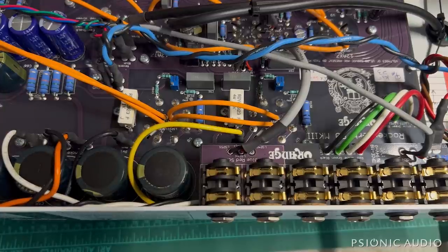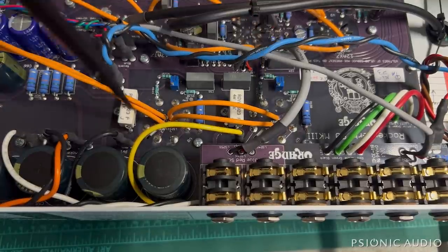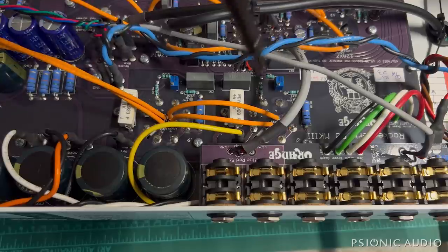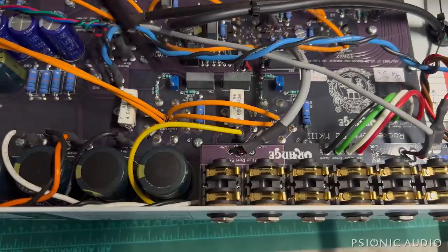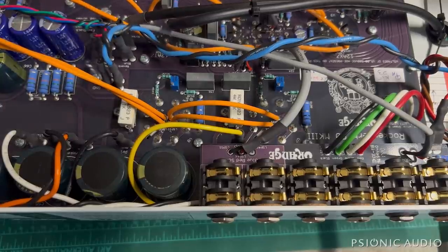My first stop in that situation is to measure voltages, so I started with the EL34s - the output tubes. I had normal-seeming plates and screens on both. Went to measure the grids - one was around negative 34 volts, which is fine. The other was positive 400 volts. That's a problem. I immediately powered the amp off.